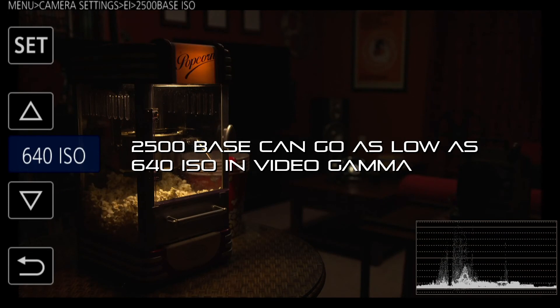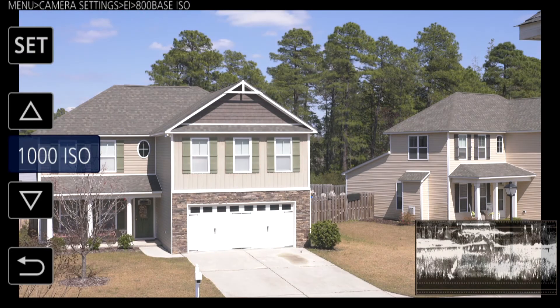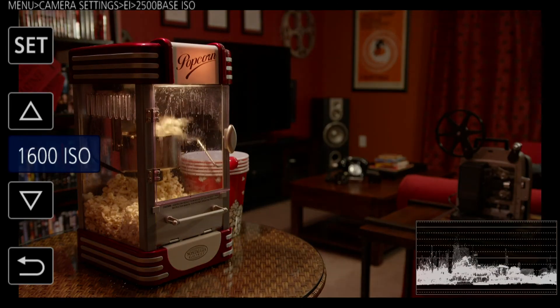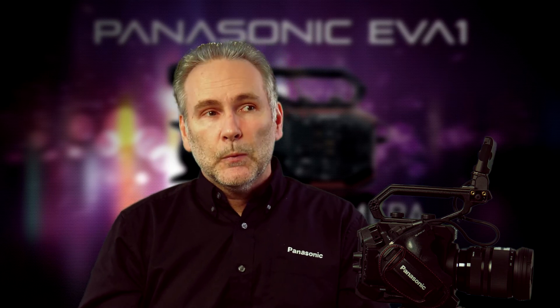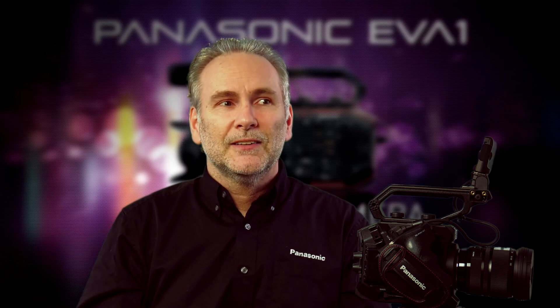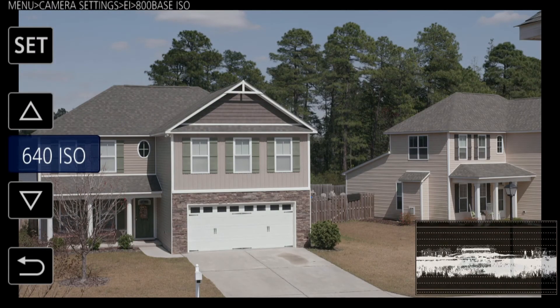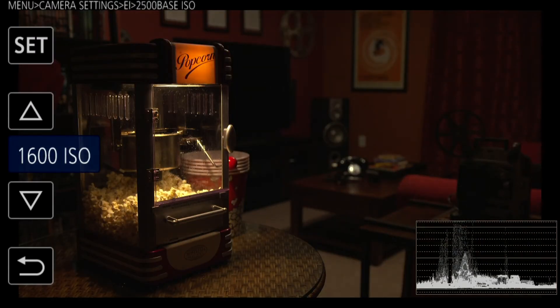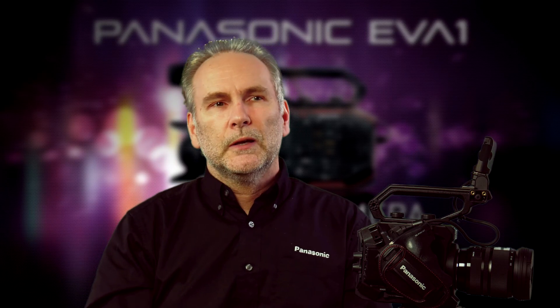There's a bit of an overlap between 800 and 2500 where both bases can get you to the same ISO. For example, if you need 1000 ISO, should you start at 800 and go up, or start at 2500 and come down? It's up to you — take a look at what the monitor looks like. But in my experience, I like to vary as little from the base ISO as I can. If I need 640 ISO I'd rather start at 800 and go down one notch than start at 2500 and come all the way down, because you get cleaner images the closer you stay to a native ISO.